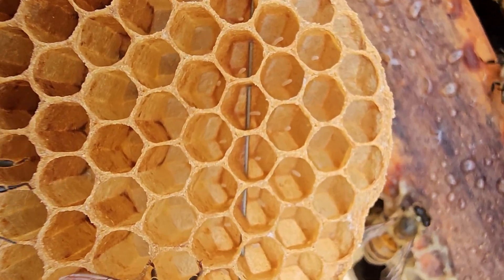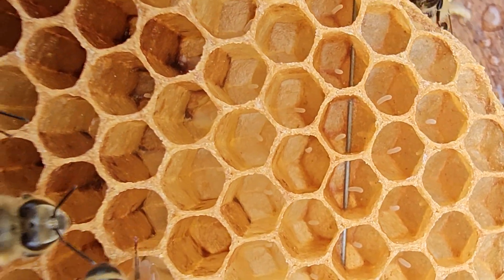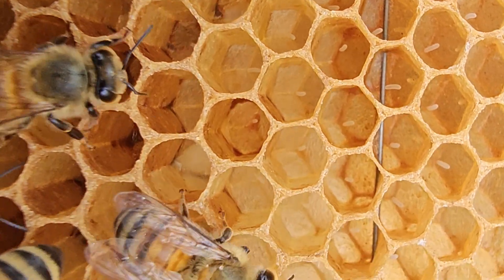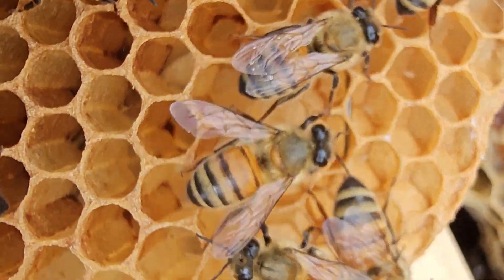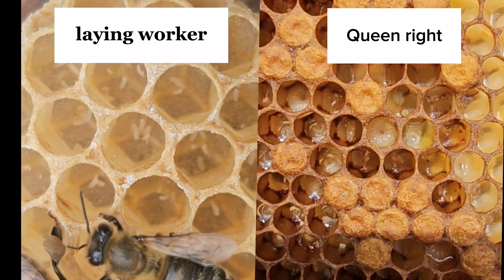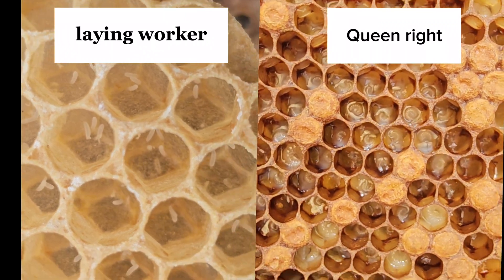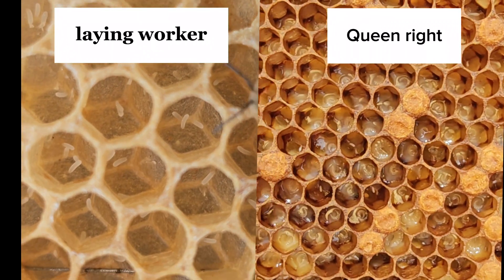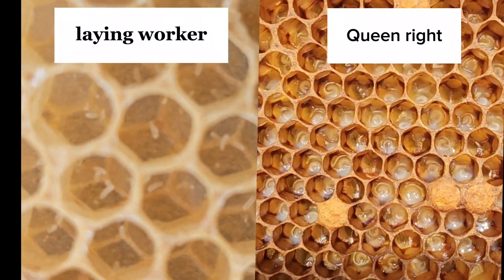The problem with a laying worker is that it is very hard to requeen, and you can never tell which worker it is that is laying — the whole hive has to be requeened, and it is a very difficult job. You may have to add a frame from a queen-right hive.